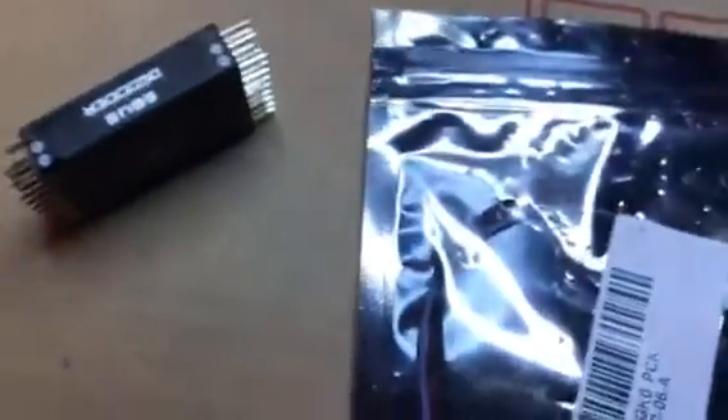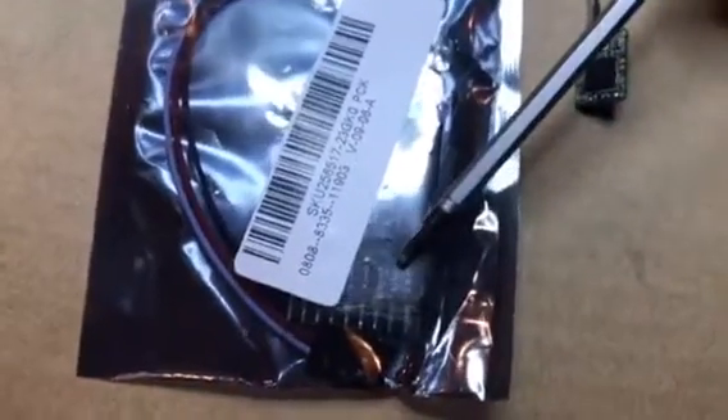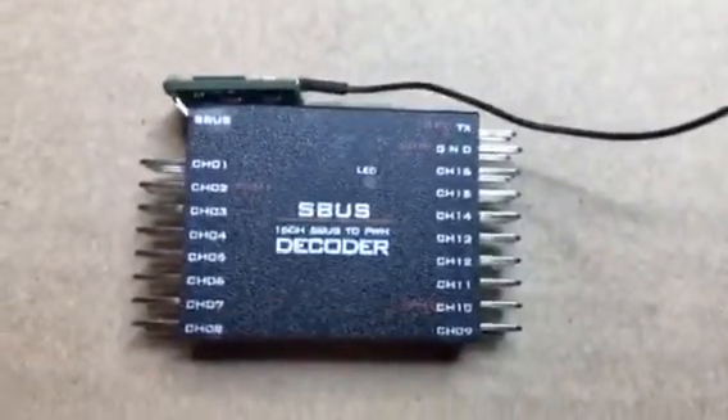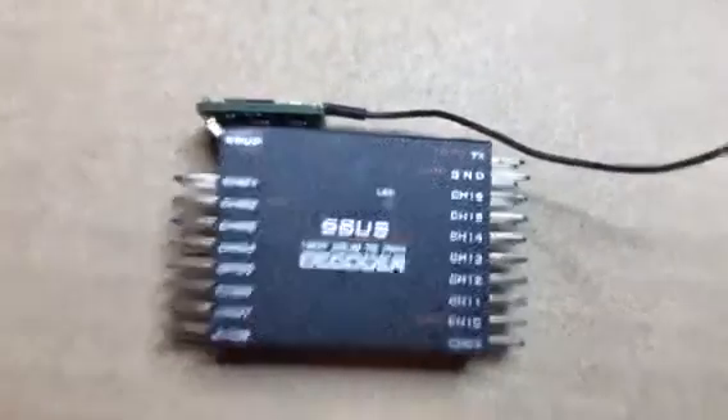I actually cut those pins off — this is a bad one that I blew up by mistake, putting too much power to it. Anyway, the S-bus decoder comes in this package here; that's a brand new one I haven't used. What I end up doing is bending the pins up and then soldering the one-two-three pins in, so it's not sticking out. That makes a very nice, compact unit.